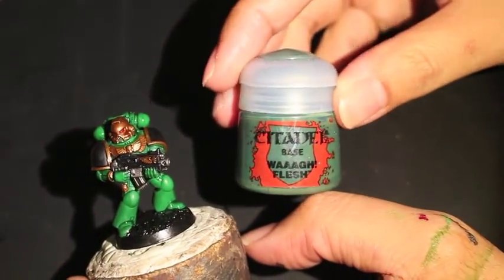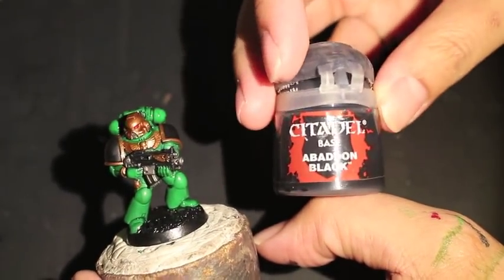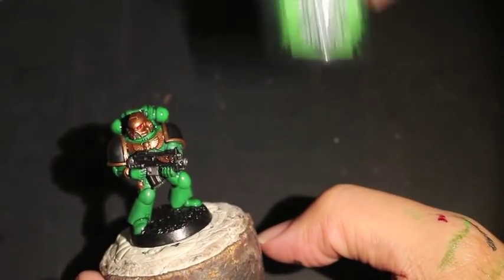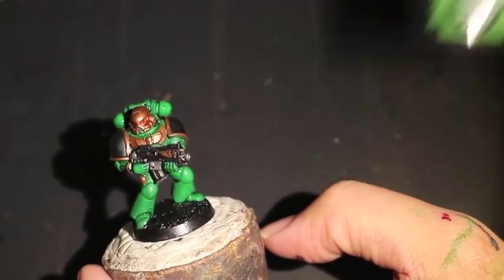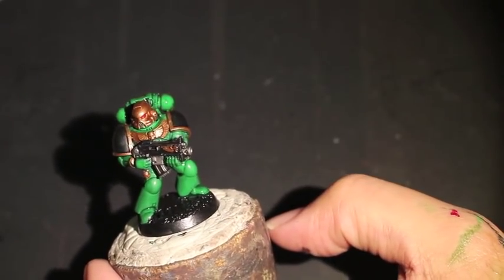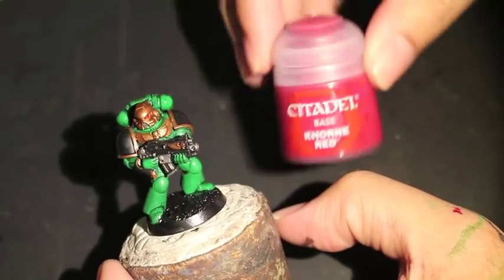So you're going to need these paints: Waaah Flesh, Warpstone Green, Abaddon Black, BL Tan Green, Reikland Fleshshade, Nuln Oil, Lead Belcher, Balthazar Gold, and Corn Red.